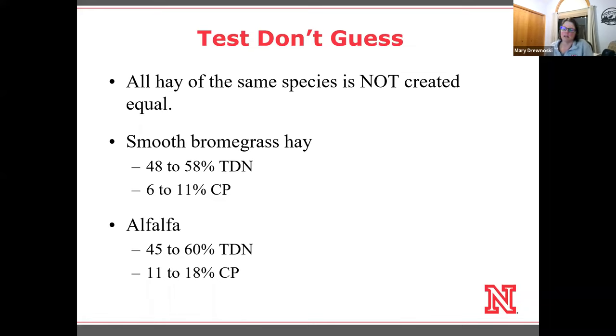I want to point out that last year's hay tells you nothing about this year's hay. Even within the same year, two fields that are adjacent to each other can often have different nutrient analysis. I'll talk a bit more about how to take a good hay test at the end. But I really wanted to bring home an example — talking about smooth brome.